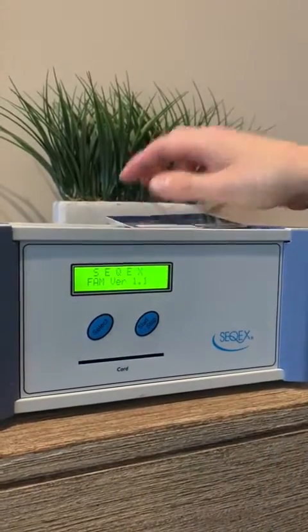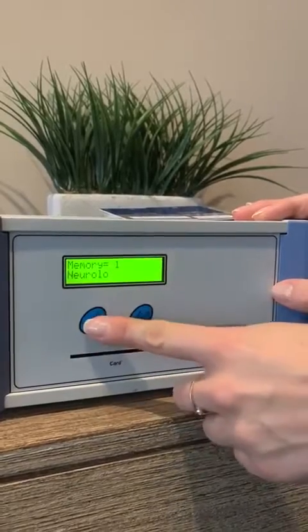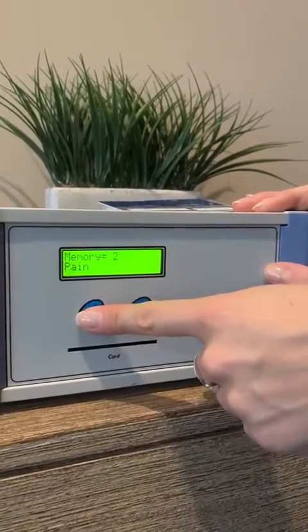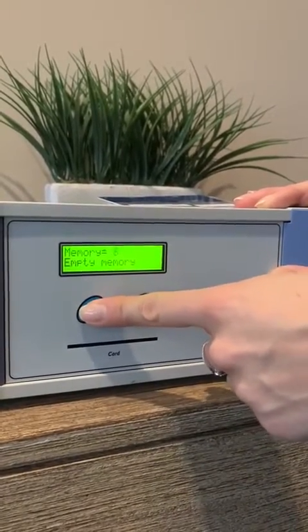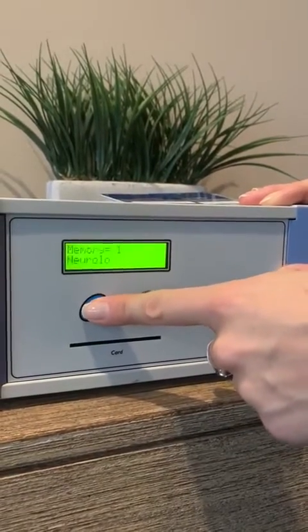Now we're going to check and see that we've loaded those programs in. Memory one: neurological. Memory two: pain therapy. If we keep going we will get just empty memory. You just keep scrolling all the way through until you get back to the beginning and find the program you want to run.